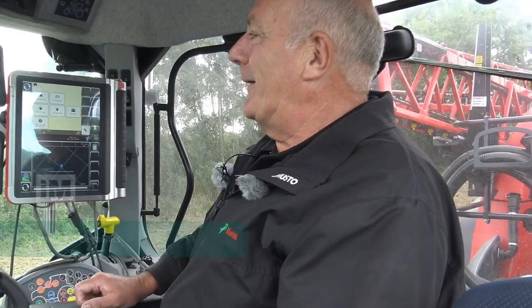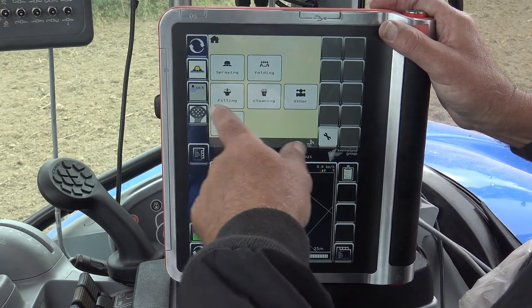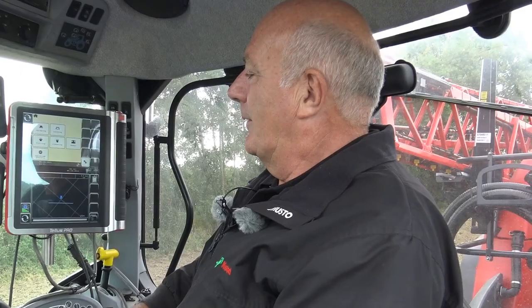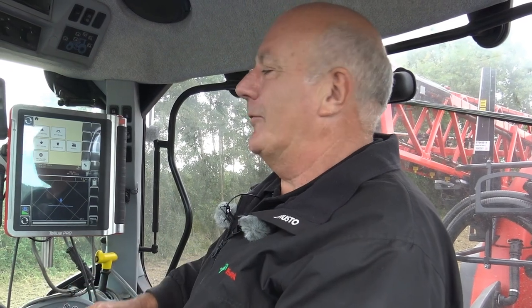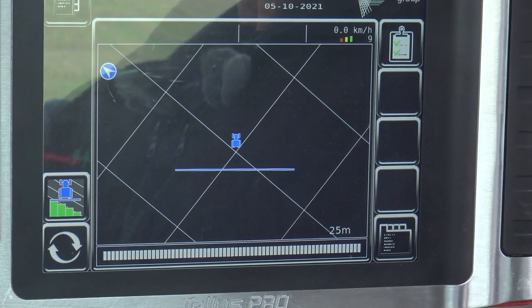The X-Trak series of sprayers are equipped with intelligent X-Spray software — a very easy software layout. All of the different elements are easily accessible through a single push of a button. For section control, this machine has individual nozzle control with 72 sections on this 36-metre boom.